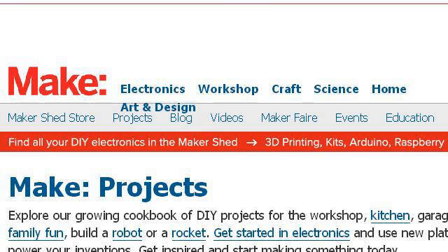Last but not least, try our third-ranked site Makezine.com. The web page Projects Make. This is the link.